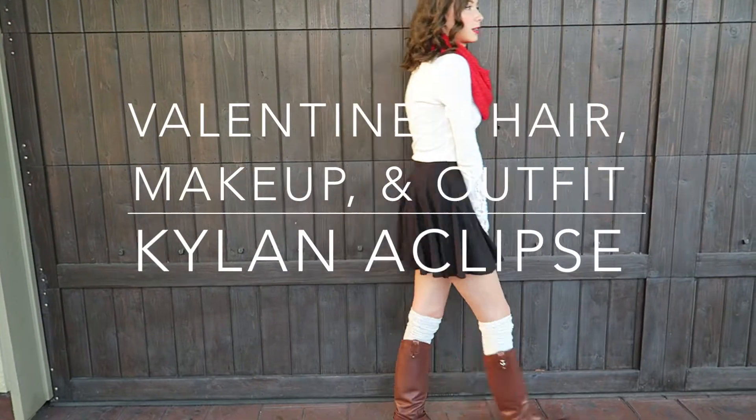Hi guys, it's Kylan and today I'm going to be showing you guys a Valentine's hair, makeup and outfit. So let's just start with the makeup.